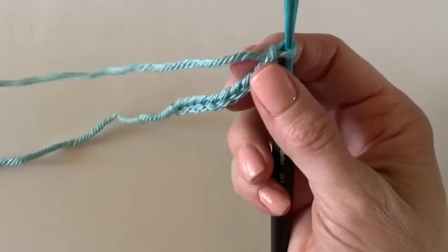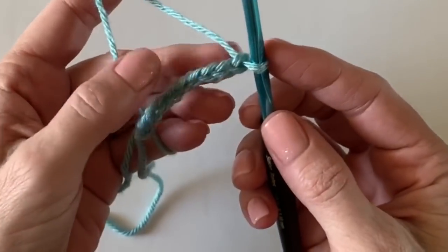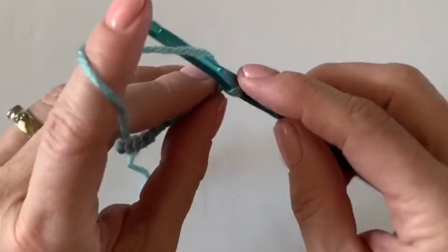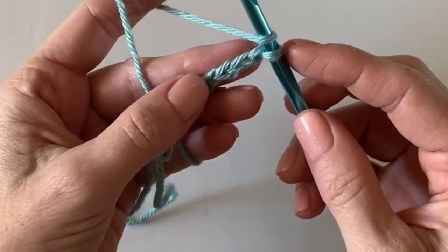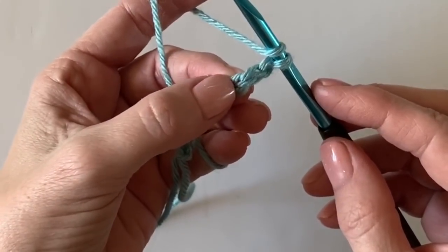I'm just going to start with ten chains — you can start with any number of chains. Grab any yarn, anything works, we're just learning this stitch today. You're going to start in the third chain from the hook.